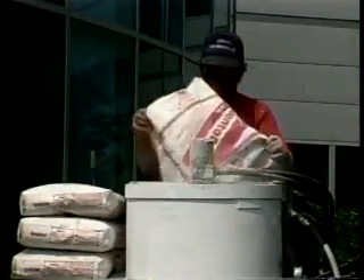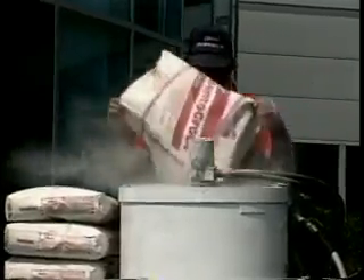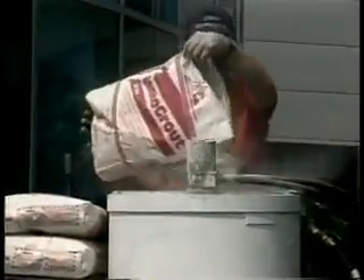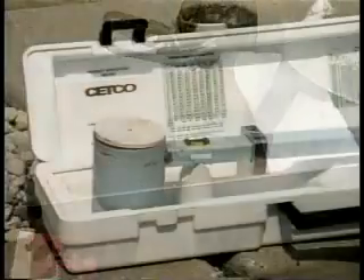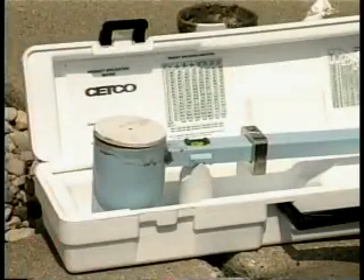Bentogrout should be mixed with fresh, clean water for optimum results. A 50-pound bag should be blended with 14 gallons of water to produce a 30% solids content grout. When properly mixed, Bentogrout resembles lumpy oatmeal or cottage cheese. Bentogrout will remain pumpable for 45 minutes. A mud balance is utilized to verify the grout-to-water ratio.